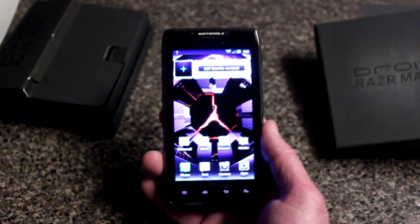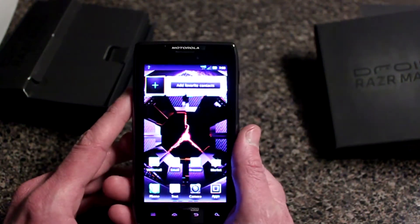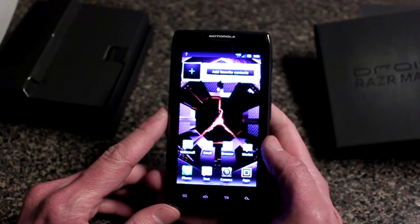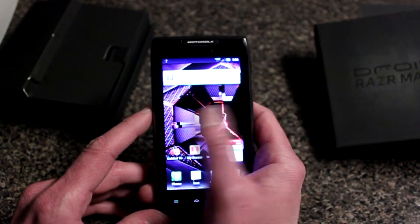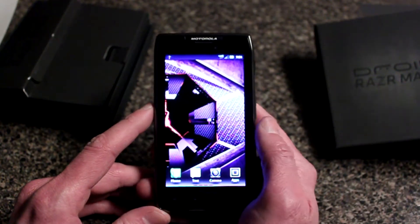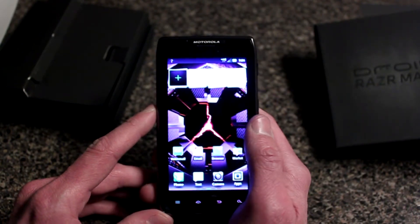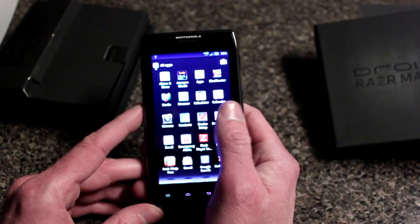It has an 8-megapixel camera on the back and a front-facing camera as well — I don't remember the exact megapixel count on the front. After a few days of using this, it's a very good, very cool device. With 4G speed you can download all kinds of stuff from the internet pretty fast — I've used it a lot for YouTube videos and apps, which is really cool.